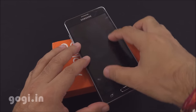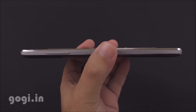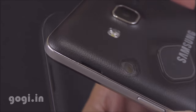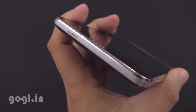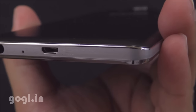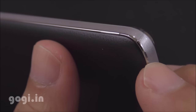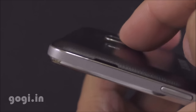The Galaxy On7 sports a 5.5-inch screen with 1280x720 pixels resolution. Build quality and finishing is very good. The body is made of plastic. This is the black color version and there are textures on the back. The design is exactly similar to the Galaxy On5, with shiny silver borders on the top and bottom and a silver side with a matte finish.